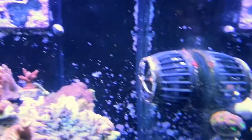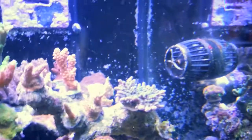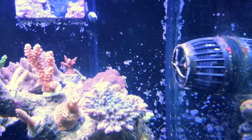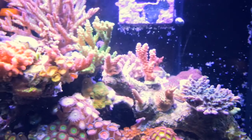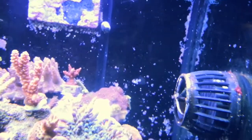Step 2: Install a Vortec MP10. Step 3: Turn it off. Step 4: Wait for the blenny.